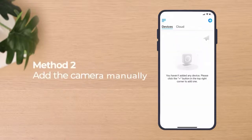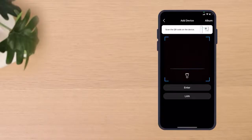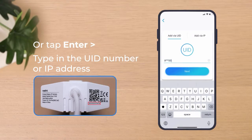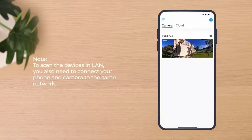If you choose to add the camera manually, tap the Add Device button and scan the QR code on the camera. You can also tap Enter to type in the UID number or IP address of the camera. Or tap LAN to scan all the devices within the LAN and add your camera from the device list. Note that to scan devices in LAN, you also need to connect your phone and camera to the same network.